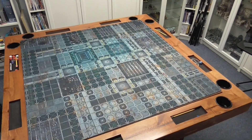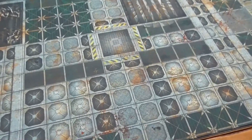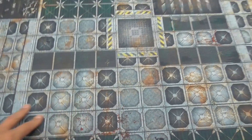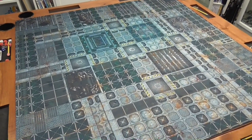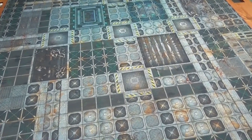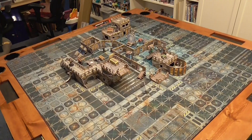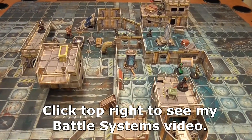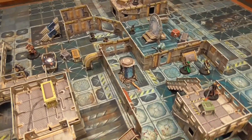This is the ship interior mat and these squares are two inches wide. It provides a nice grid to be inside of a ship or even on a mechanical planet. Here it is with some terrain on it — this is Battle Systems and it looks pretty good on this mat.